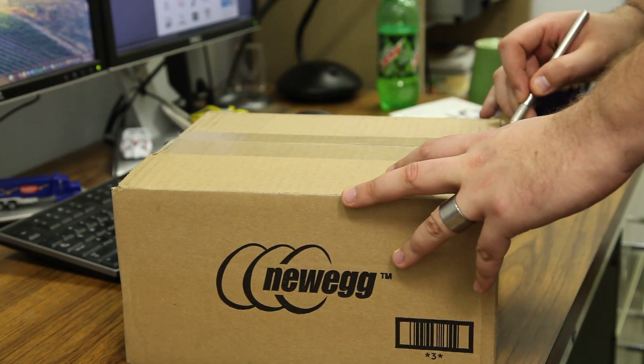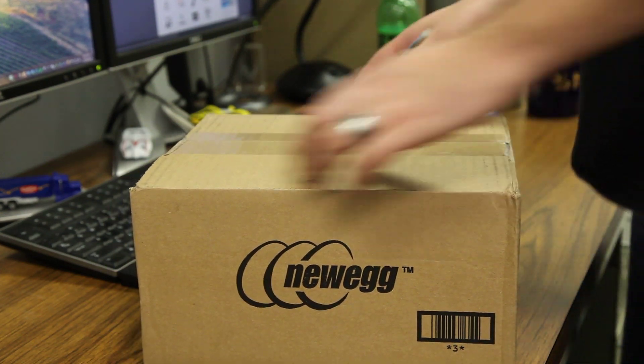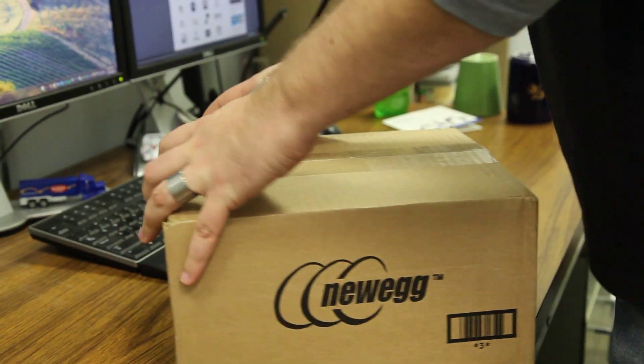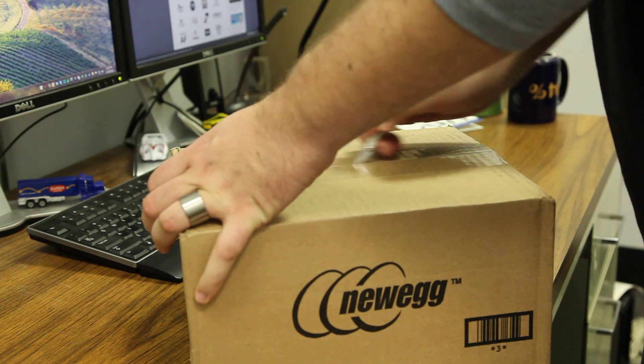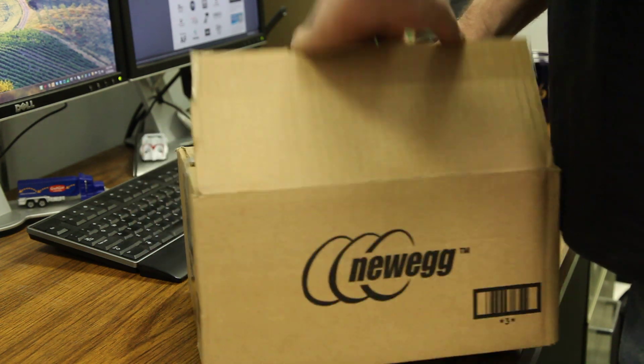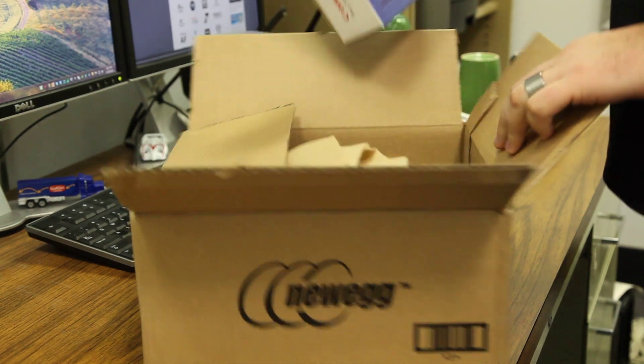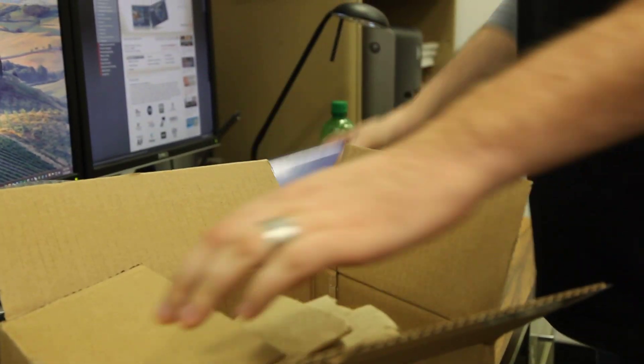Okay, so today we're unboxing the Canon PowerShot S95, purchased from Newegg online. The S95 is one of Canon's more advanced point-and-shoots.